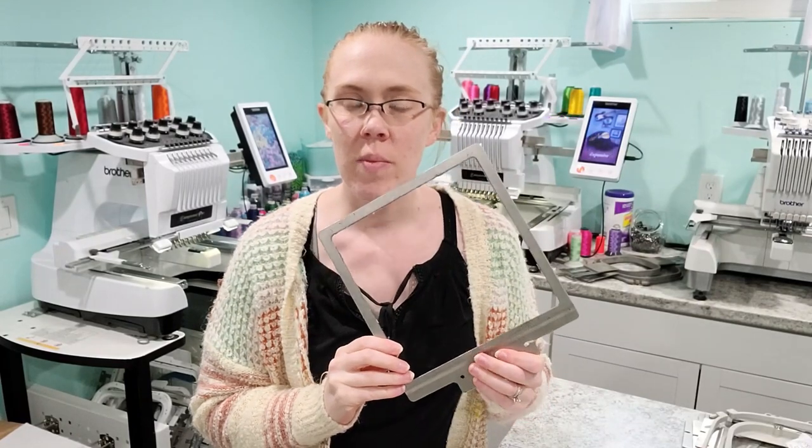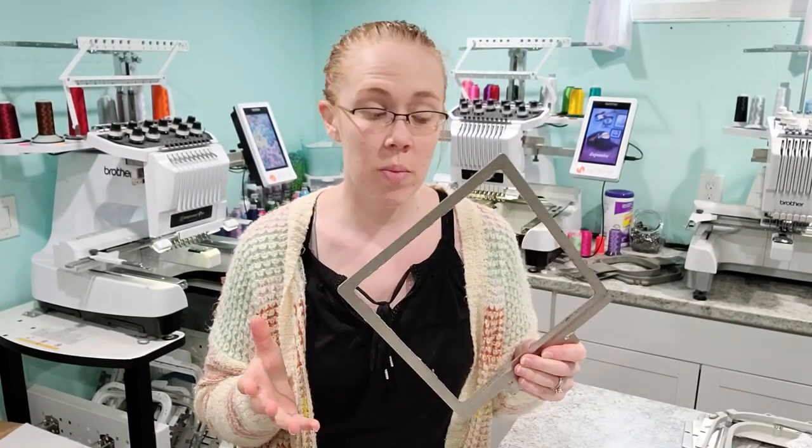I already have my design picked out and set up on the machine. I don't have fabrics completely picked out yet, so I'll show you guys that process as well, and then we'll go ahead and get the shirt hooped. With hooping the 8x8 fast frame you have a couple of options.